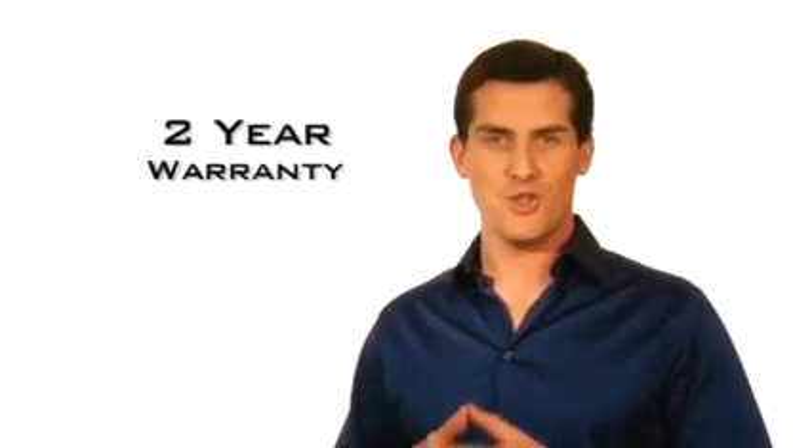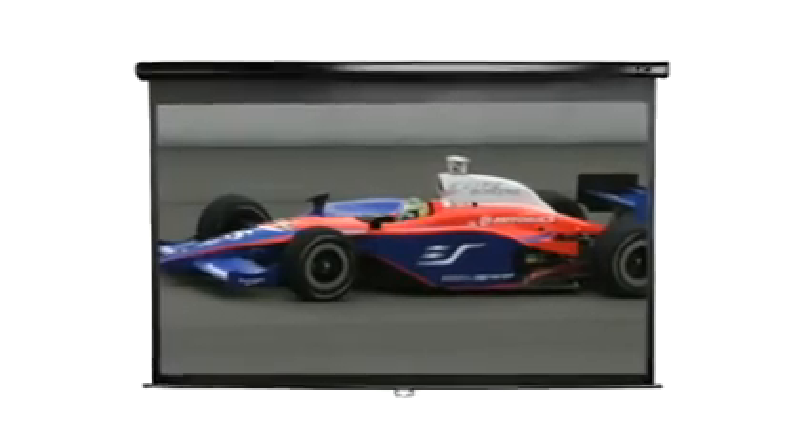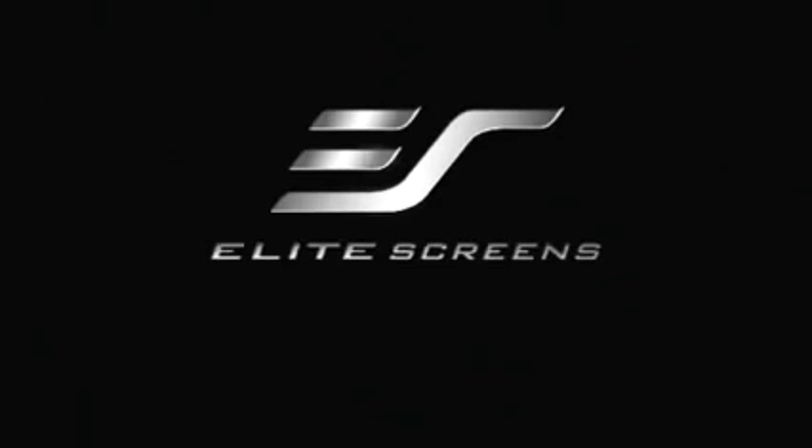Our product carries a 2-year manufacturer's warranty and is the best deal on the market when it comes to completing your ideal projection system. Elite Screens — get the big picture.